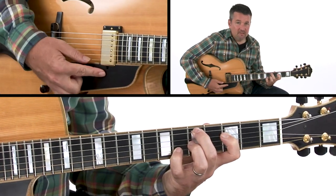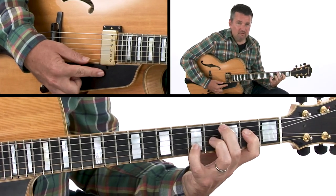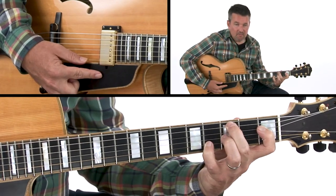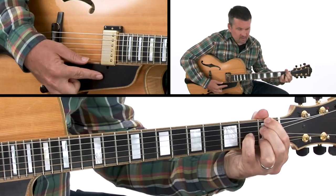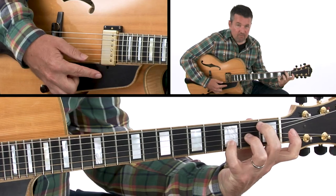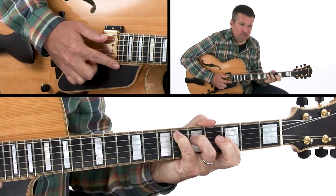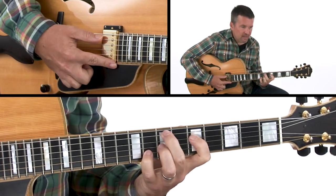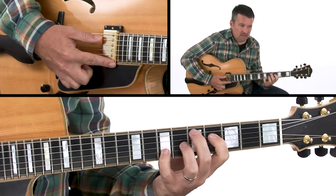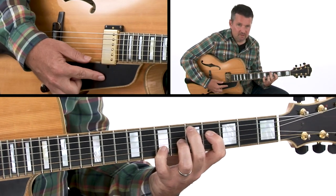Then we go back to D minor 7, G7, C major 7 — just like in the beginning, a 2-5-1 in the key of C major. Pivot off of that: C minor 7 to F7 to B♭ major 7, a 2-5-1 to the 4 chord, E♭ major 7 in the key of B♭. Then our second ending brings us back to E minor 7, to A7, to D major. So we're back to home — back to the key that we started with.